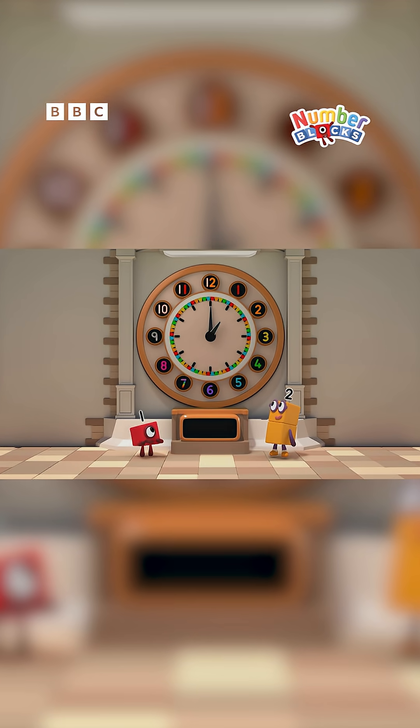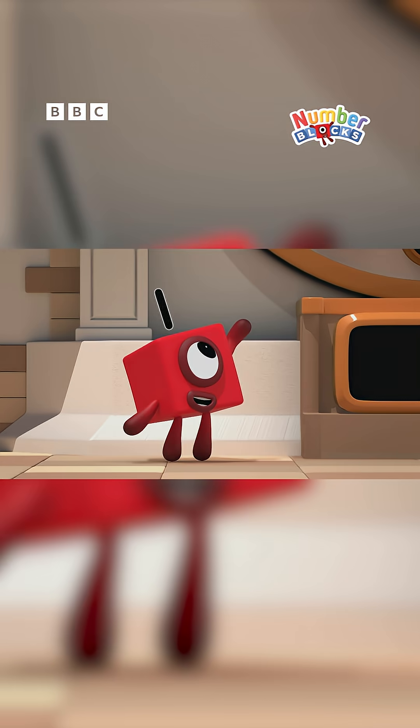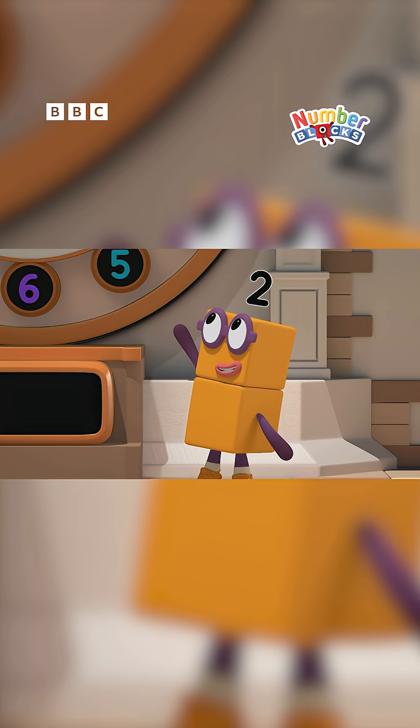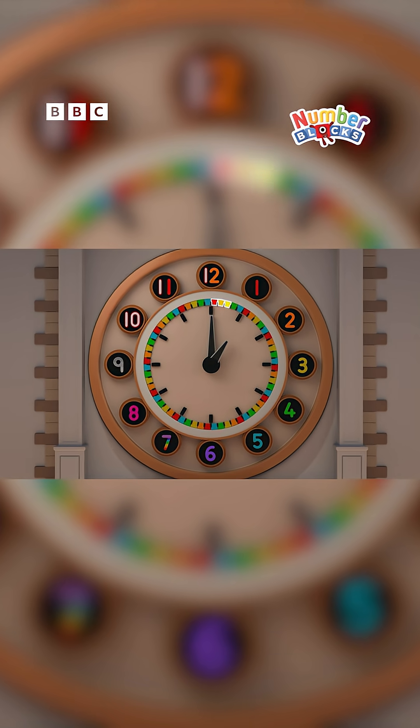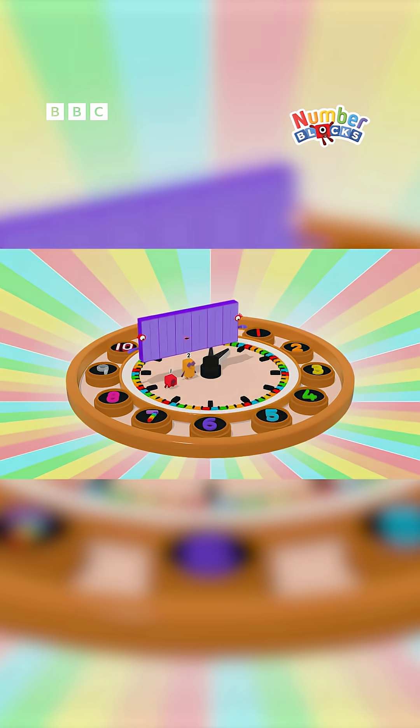Roll out the big band to explain the big hand. Look close at the clock and you'll see — between every number are five little marks, so come along and count them with me.